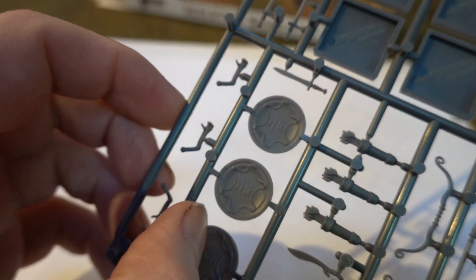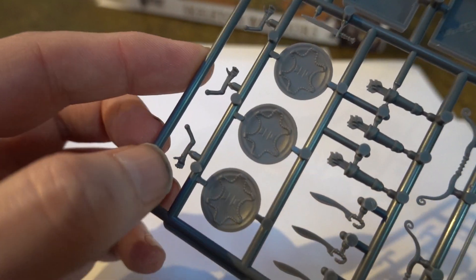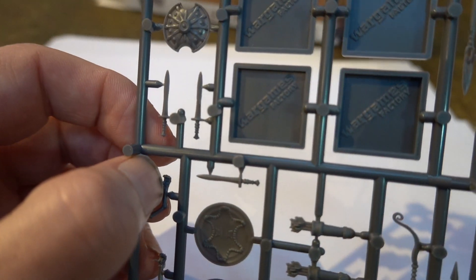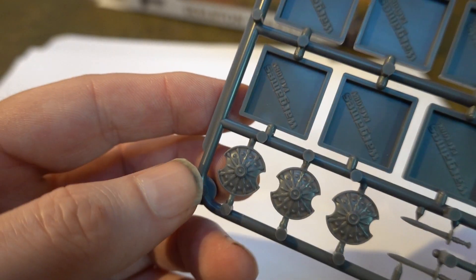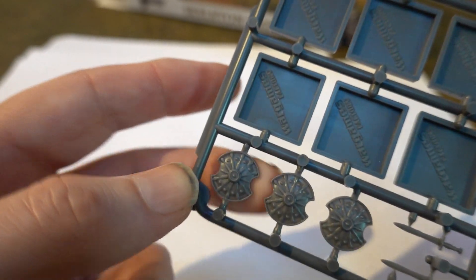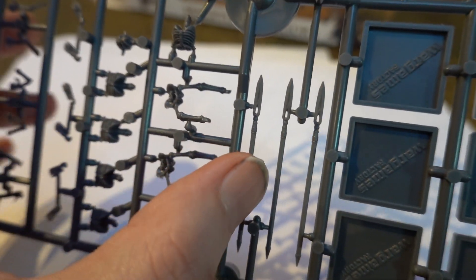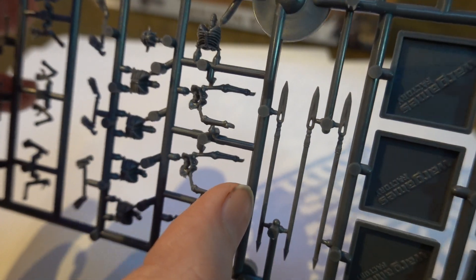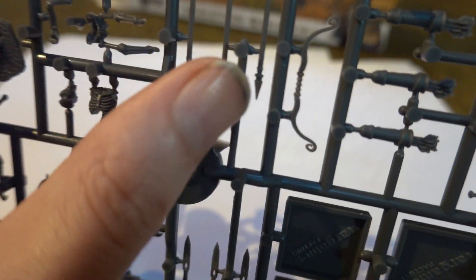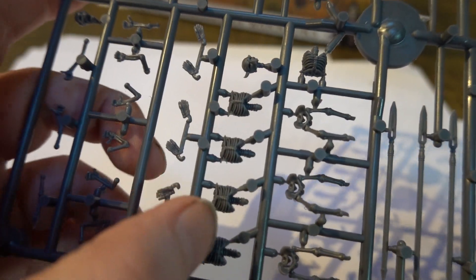We have the standard Greek shield with fasteners inside and arms to hold it — quite good. There are also some shields that are better for the Persians, which are nice little shields too. There's also another type of spear: a more thrusting spear, whereas the other one is more the type a hoplite would have used.